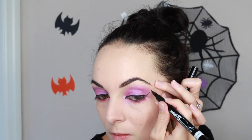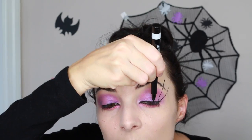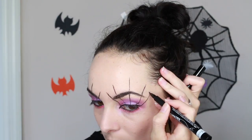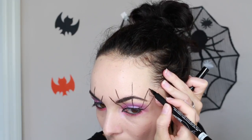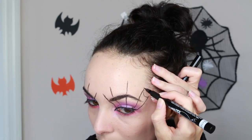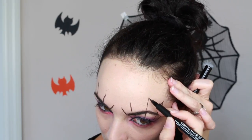Now you want to start drawing the web. Extend that line like you would a normal winged eyeliner, making sure it's curved where it meets, then from there draw vertical lines. Then draw little curves and extend the points of the web a little bit, and continue to do this on both eyes until you're done.